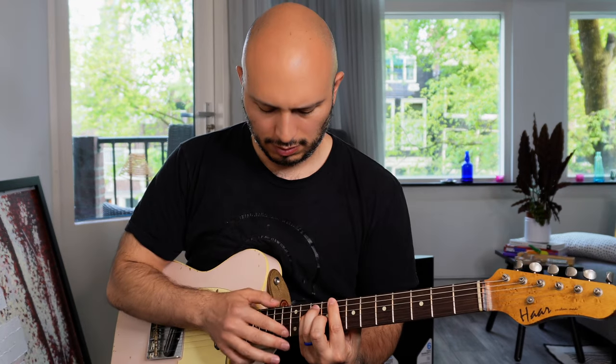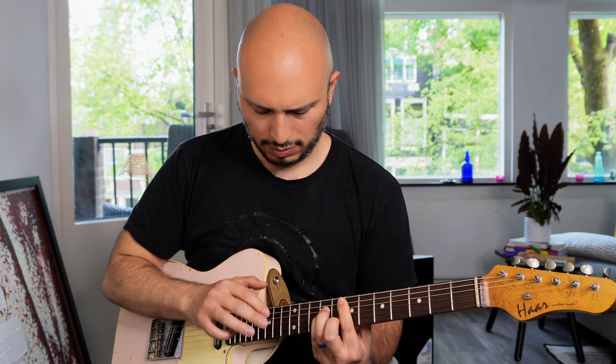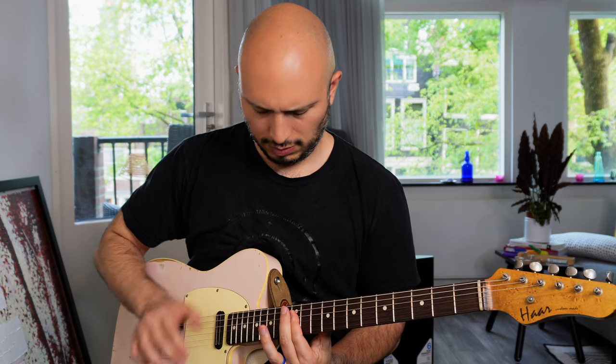That led me to experimenting with it and getting some results like this. That ended up being a pretty fun way to play.